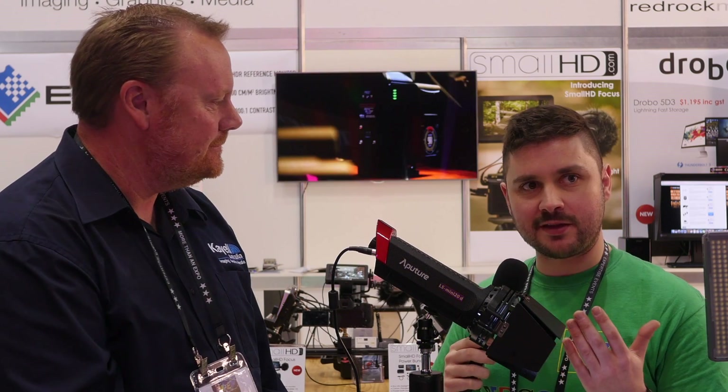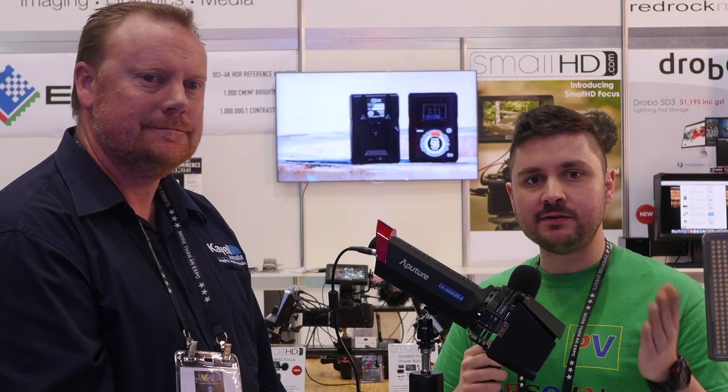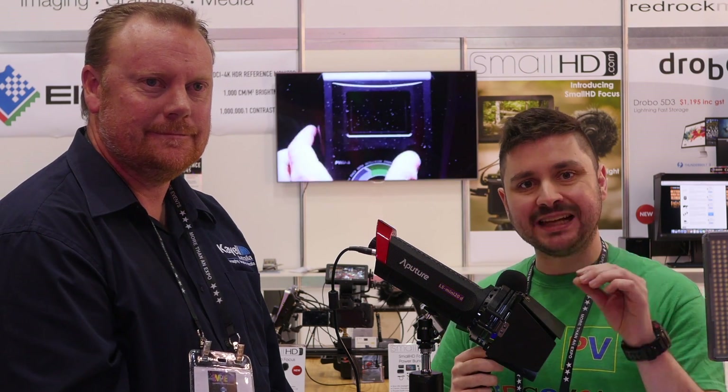Well, thank you so much, Peter, for talking to me about the Lightstorm Mini 20D. Thank you for joining us. I'm Alex Mitchell for Personal View — make sure you subscribe to the PV channel and press the bell icon to get notifications of all new videos.